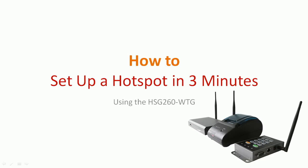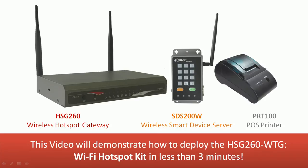This video will demonstrate how to deploy the HSG-260 WTG in less than 3 minutes.